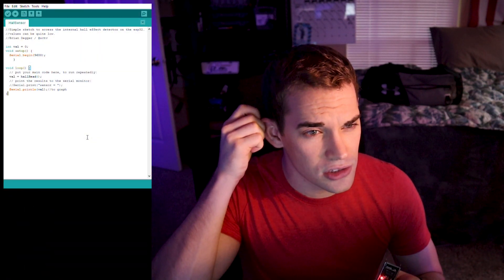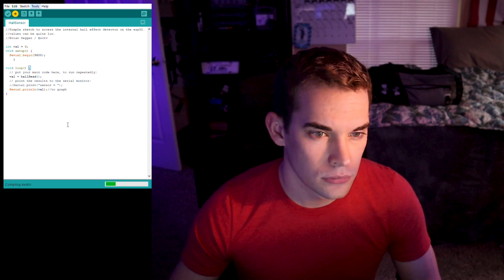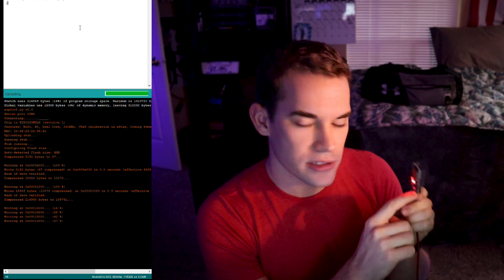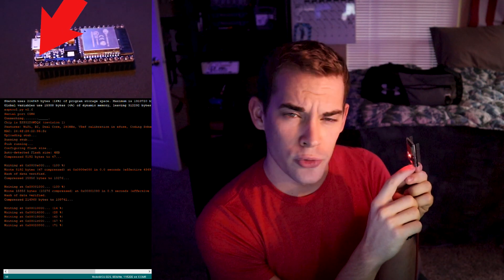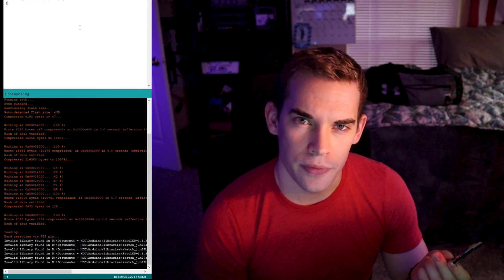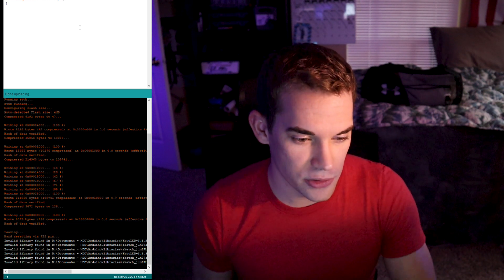I'll leave links in the description. I had to jump through a ton of hoops to get the libraries and everything figured out. I've got it plugged in, so now I'm just going to upload this Hall Sensor sketch — it's an example sketch — and see what happens. When using an ESP32, I figured out that you have to press this little boot button in order to get it to work, because I'm not sure if it's supposed to work off of Arduino software in the first place. Just press the button when you're uploading a sketch to it.